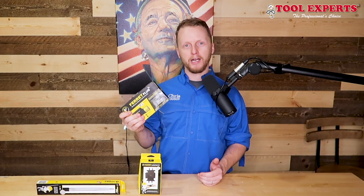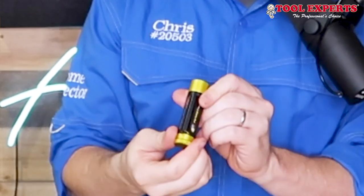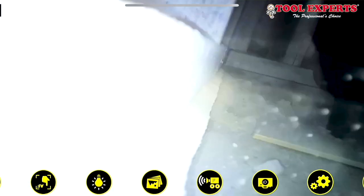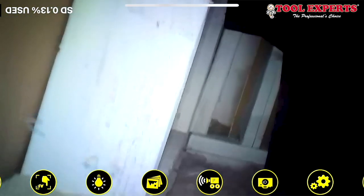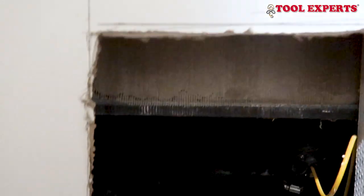Let's start diving into what is the ferret camera. A ferret camera is a small camera that can fit into your pocket and it gives you good quality video where you can't get your eyes on in tight places — such as plumbing traps, plumbing stacks, or somewhere deep in the attic space where you can't really see.